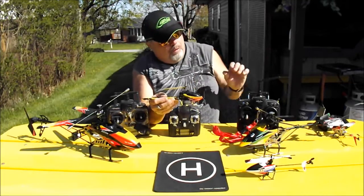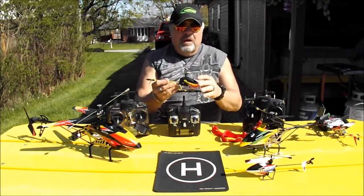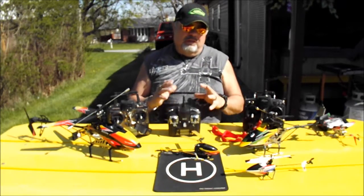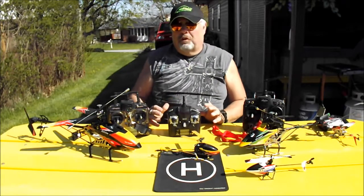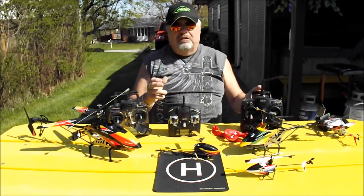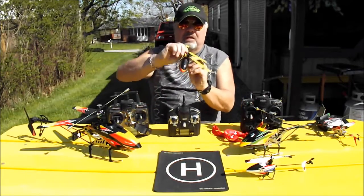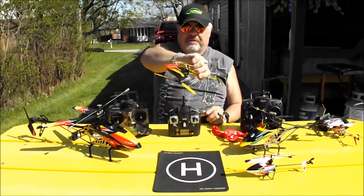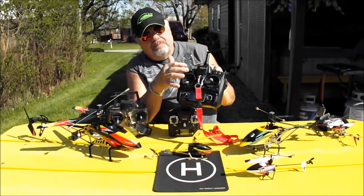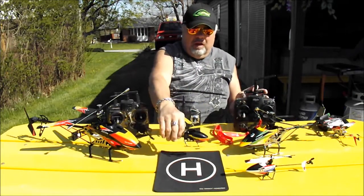It is a 2.4 GHz radio that can be flown outside or inside, but it takes up a bit more room. Six channels are way more difficult to fly than 4-channel. To get into a 6-channel heli, you'd better have been flying 4-channel for a good while, because on a 6-channel you have to do everything yourself — the helicopter doesn't do much for you. It's like flying a real helicopter. The radio has many more switches and knobs, and these are a lot harder to repair and a lot more costly.